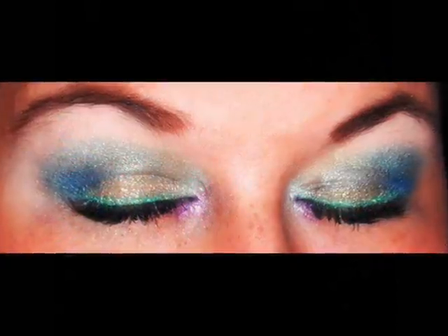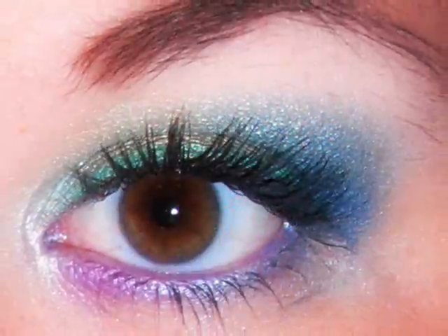Hey guys, today I am back with a new tutorial. Today's look is a peacock inspired eye makeup look. It is very bright — or maybe not exactly bright, but there's a lot of color to it. I'd still consider it to be wearable, so if you'd like to see how I did it, stay tuned.